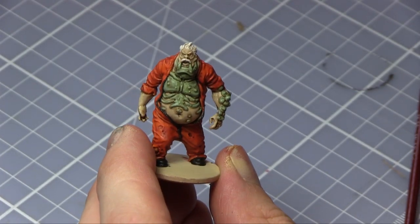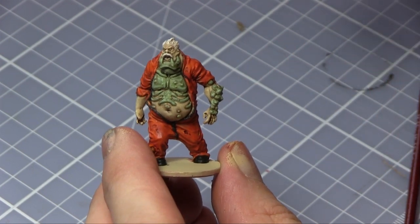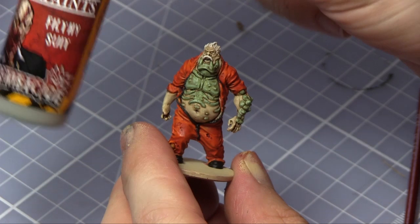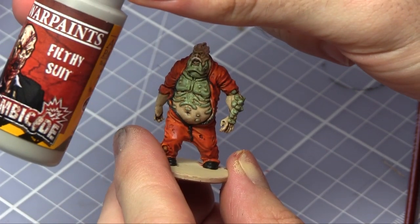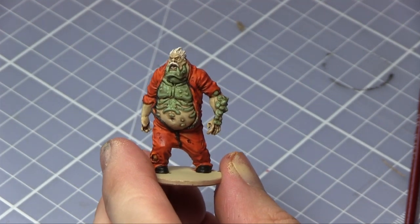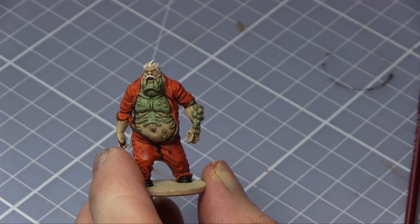At this stage the only thing that hasn't been highlighted yet is the black parts — namely the boots and the zipper. To highlight those I'm going to use Filthy Suit from the core set. I'll just be doing quite a watered-down highlight on those so it's not too stark, just on the tips of the boots and then maybe a few of the upper areas of the zip.